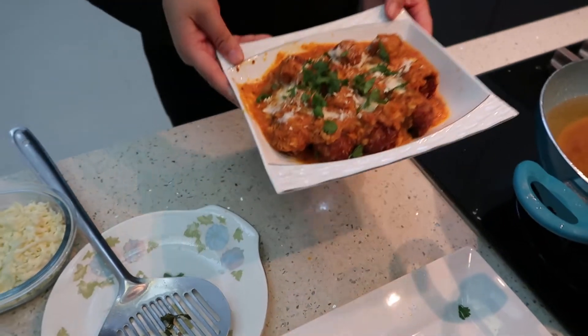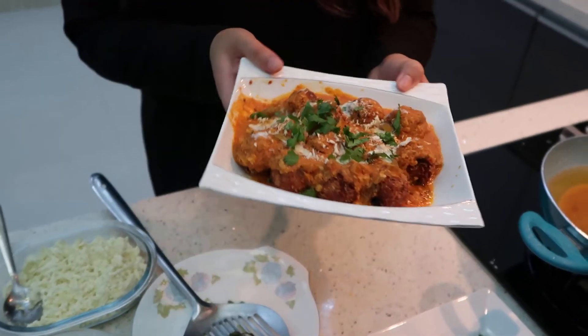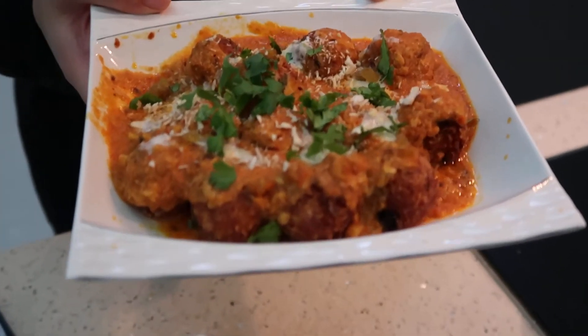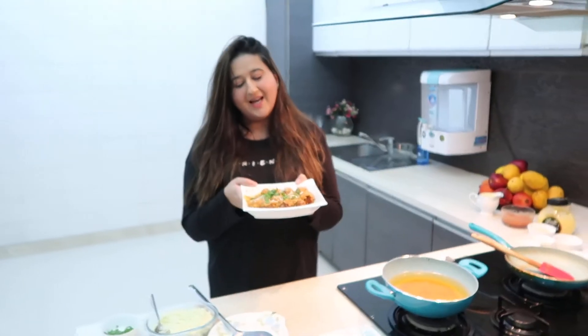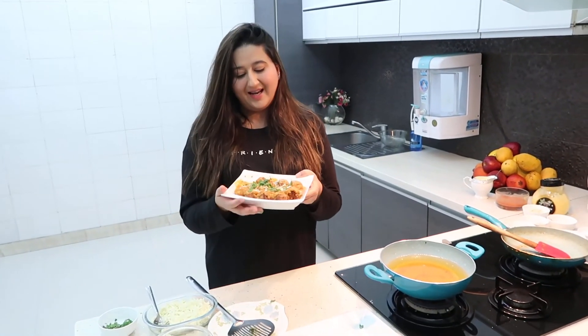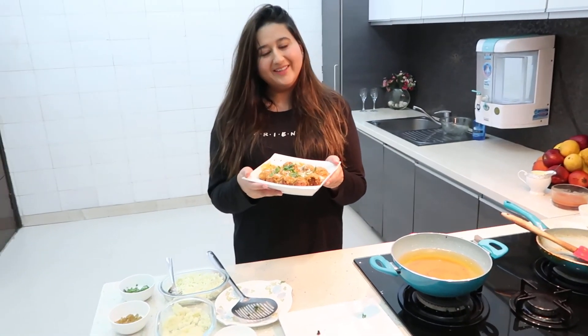Our Malai Kofta is ready and I can't wait to dive into it! Do try this recipe out and let me know. Enjoy — voila!